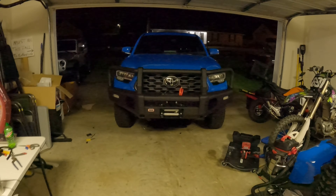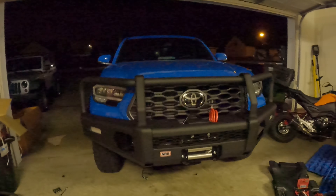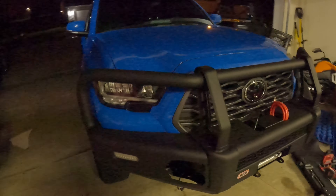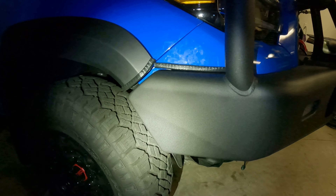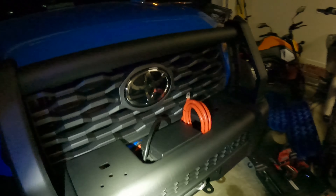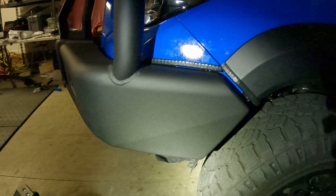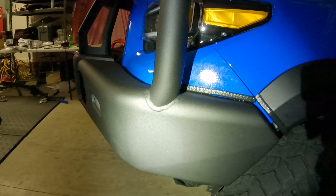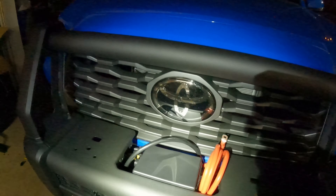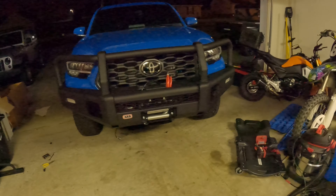The bumper is on. I still have to do the fog lights and the skid plate underneath. I was able to mount it with my buddy and my lifting jack, and it came out way better than I thought. Over on the side it matched up pretty solid — we went back and forth adjusting and got it almost perfect. Extremely happy with it. I'll continue setting everything else up and show you the after once done.